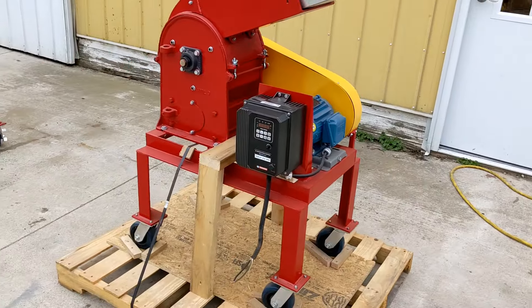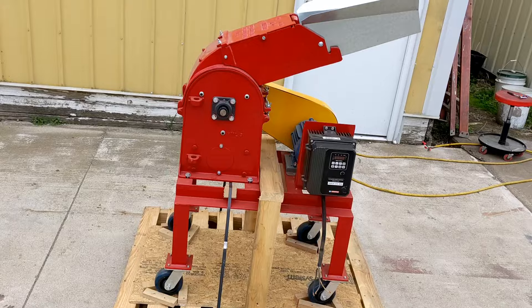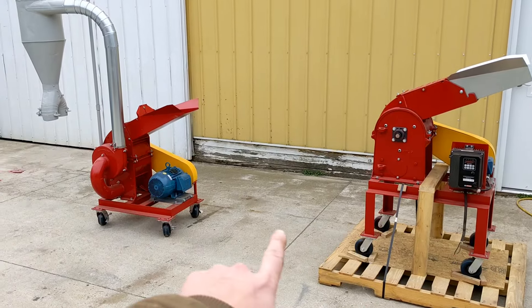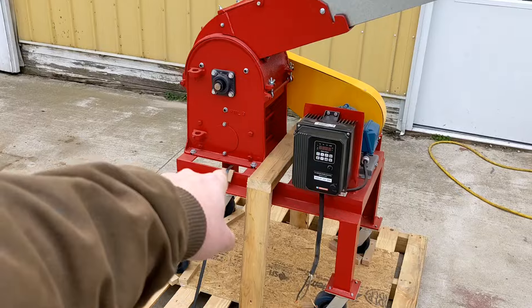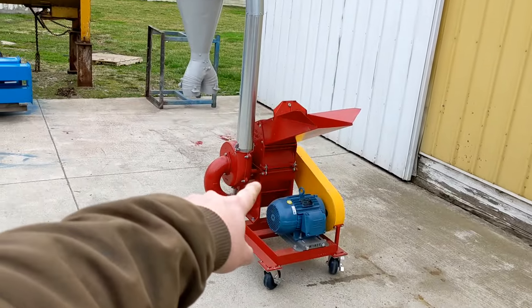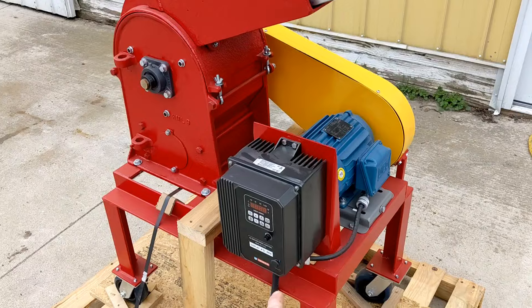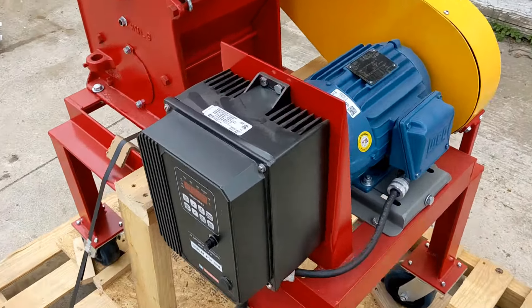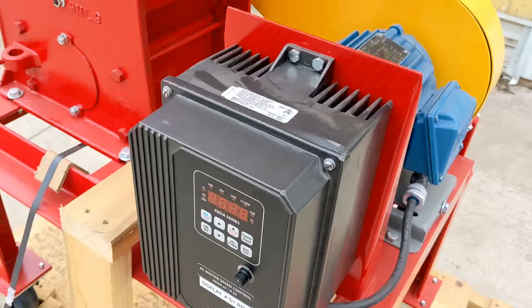We are doing some work around here today so please ignore the sound of impacts and potentially grinders. These two units have some differences. This unit is a bottom discharge. That unit over there is a grind and blow. This unit is single phase and it has a variable speed drive on it. You can see the face of the VFD there.